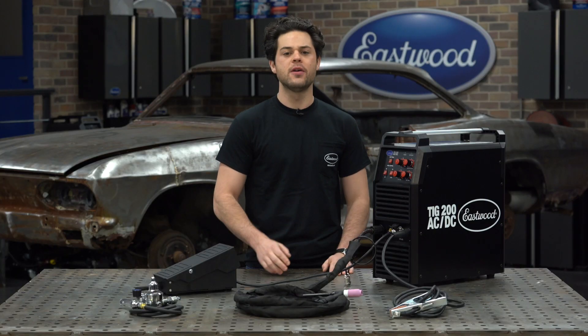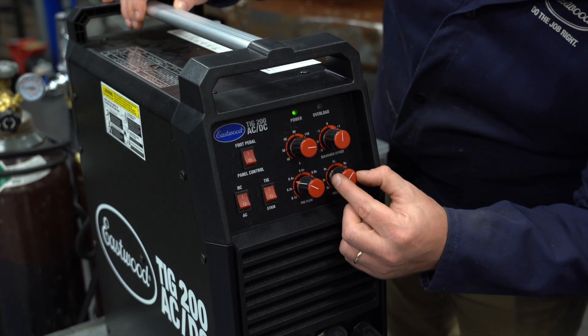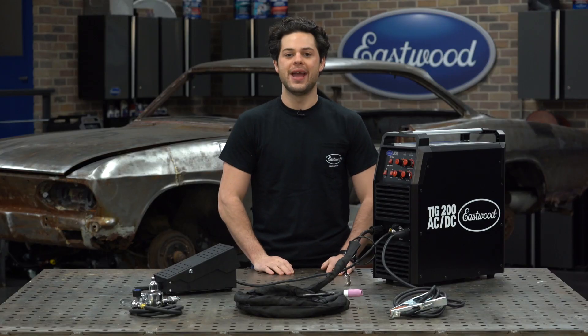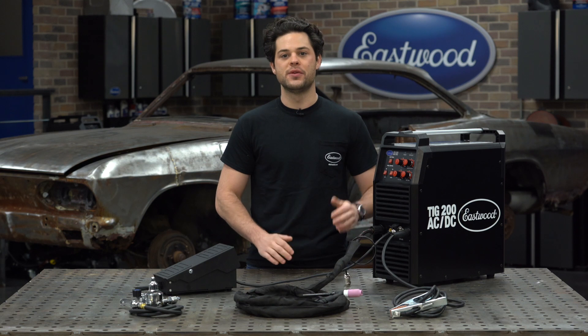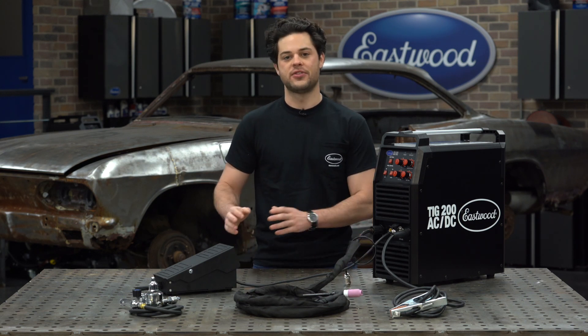You also have pre-flow adjustments up here from one tenth to one second, and post flow from two seconds all the way up to eight. There's also a clearance effect knob for aluminum welding that's going to range from 50% electrode negative to 50% electrode positive.